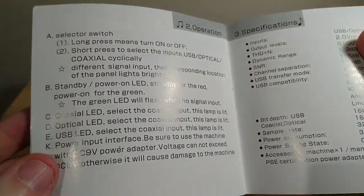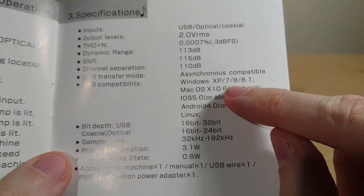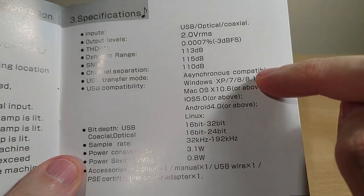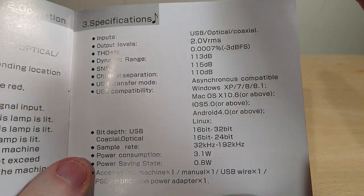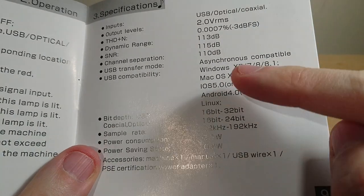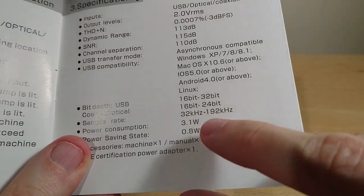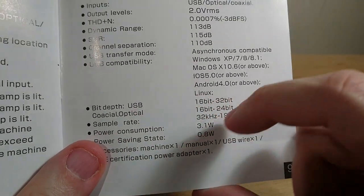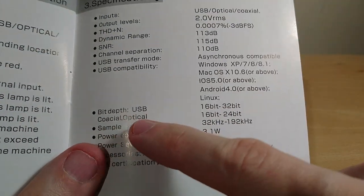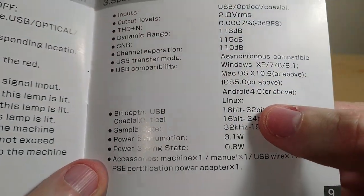Nice typo there — 'impute' instead of 'input.' This is the important part. It supports Windows XP, 7, 8, 8.1, and also 10 — you need the driver for Windows 10, but if you have the Creator Edition and up, you don't need drivers; it's plug-and-play, which is super useful. Bear in mind I haven't tried it on Mac, iOS, or Android, but it works on Linux. Over USB it's 32-bit 192kHz, but over coaxial — another spelling mistake — or optical, you can't go up to 32-bit. I'm surprised they didn't check the spelling on that.